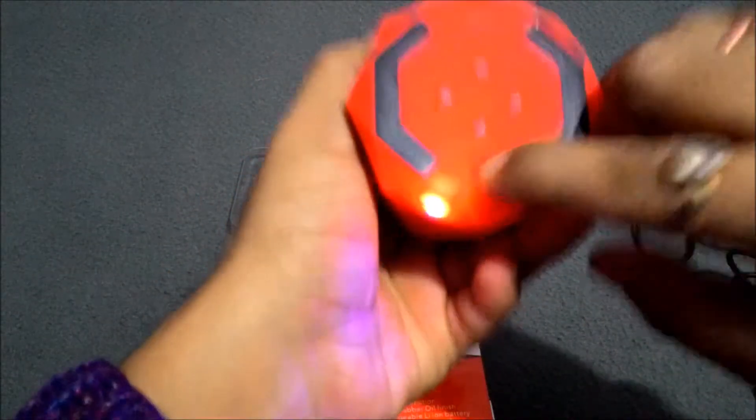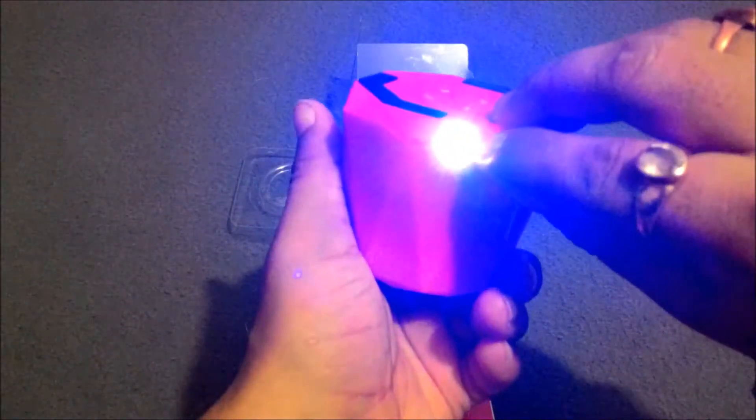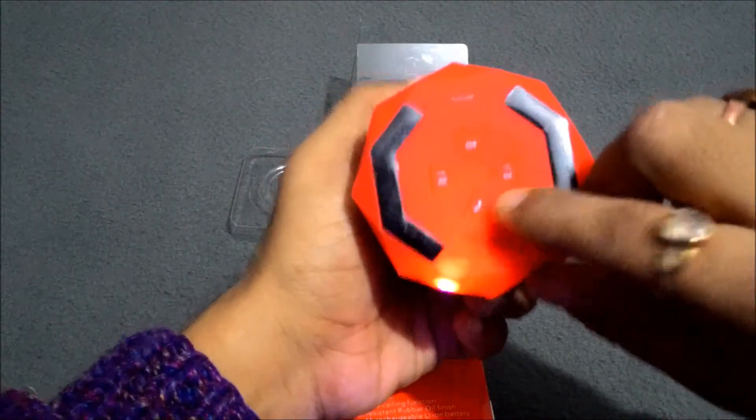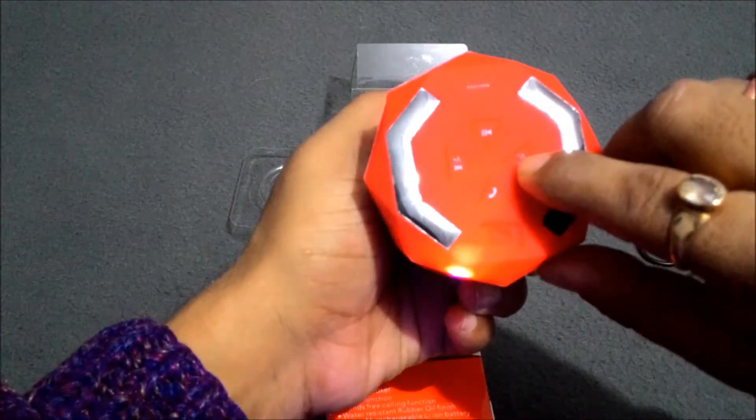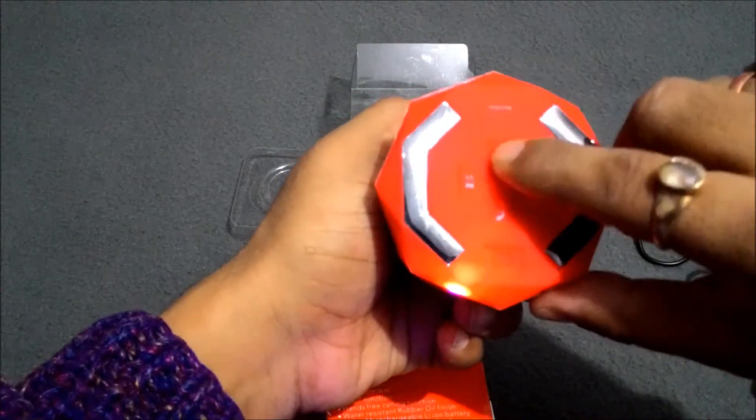I am pressing here to turn it on. Now you can see the blue LED light is displaying here. This is the calling button. This is the volume down, this is the volume up, and this button is also for play and pause.